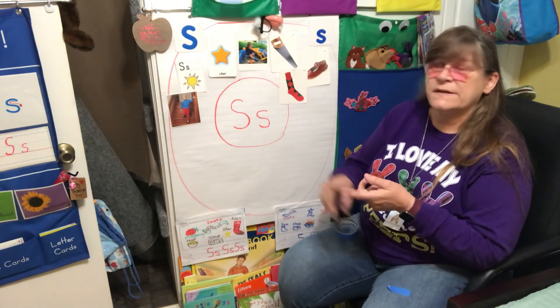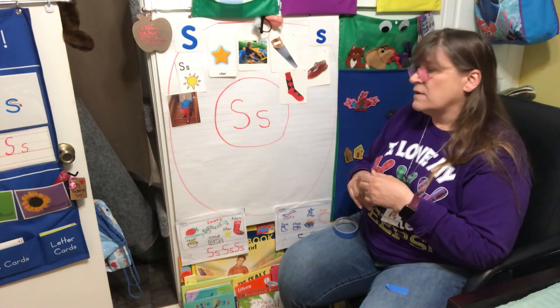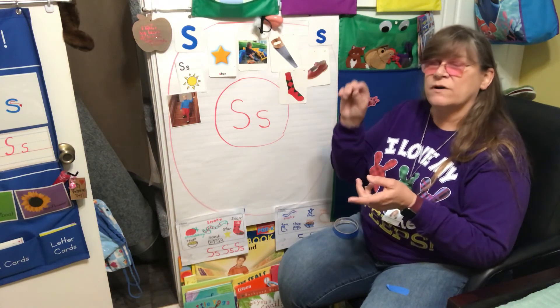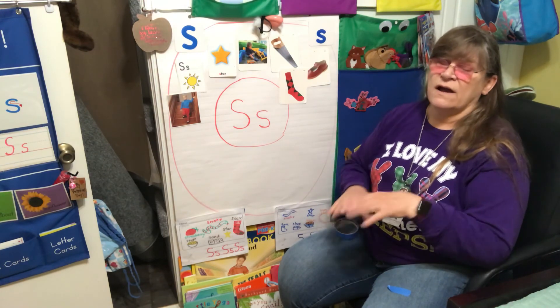We're also going to be putting up food one day this week on our circle map that starts with S, and also some animals that start with letter S. We'll try to group them up. So practice writing your letter S's, work on your Sun today, and if you want to do name practice you've got that too. Alright, I'll see you guys later!